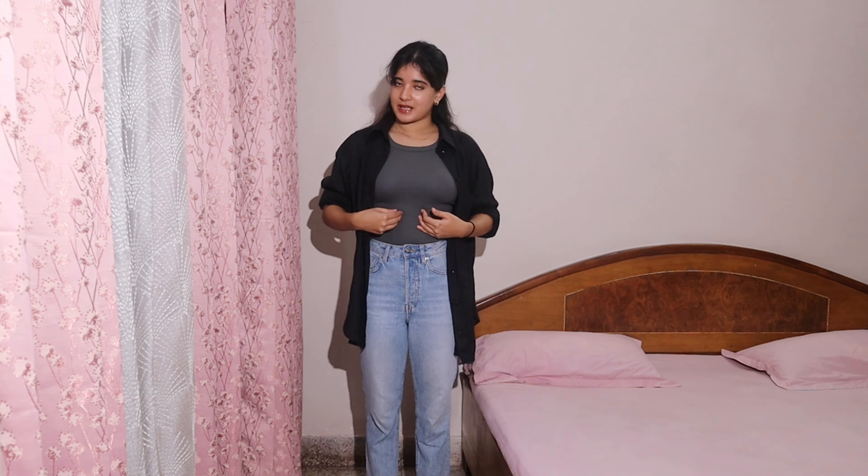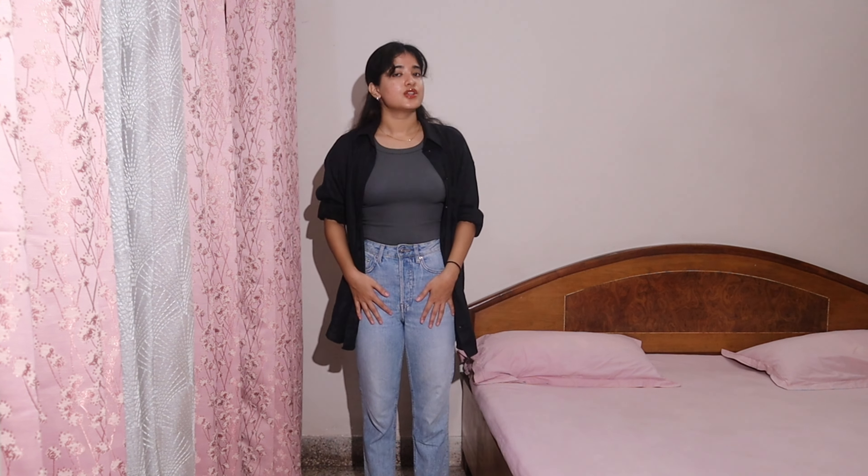You can wear it if you are in college, you can wear it if you are going out for grocery shopping, you can wear it if you want to look like a basic girl but don't want to put in any effort — because this doesn't require a lot of brain cells. Just jeans, a basic top, and your shirt. Let us move on.